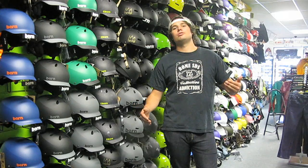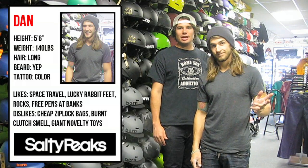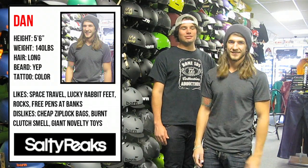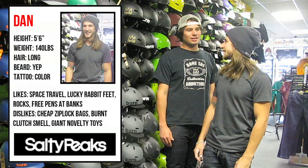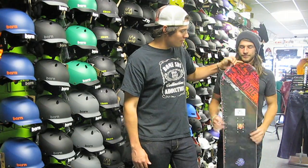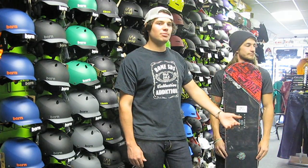There's another exception. Like my buddy Dan here who is 5'6", 140 pounds — he's a really light guy. For a guy like him, starting out around a 147 would be a perfect size, and as he progresses, maybe a 152 would be his powder board. Depending on his preference, he could pick something in between that.